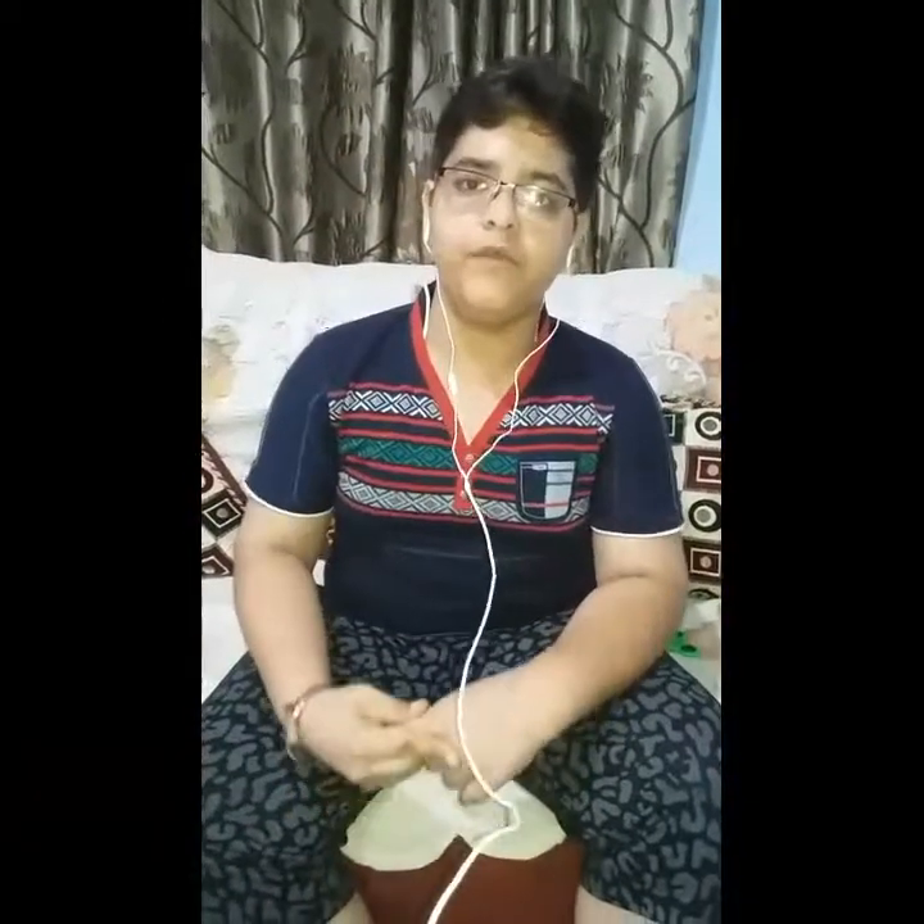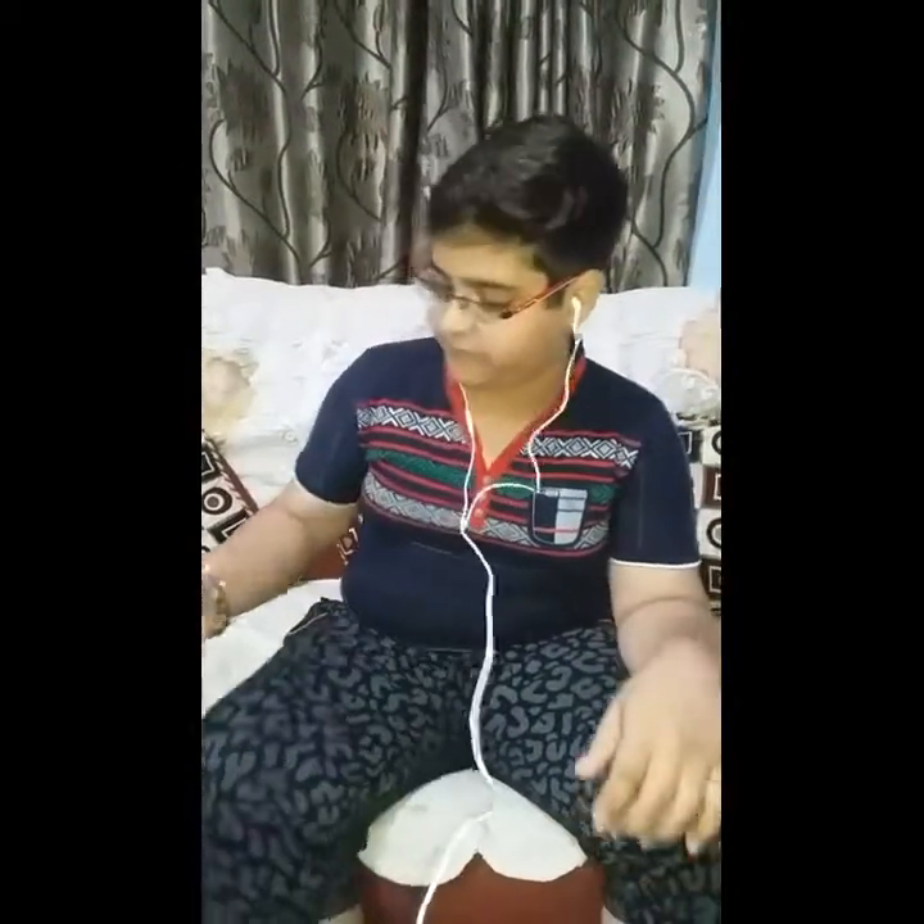Hi friends, welcome to my another video which is based on fidget spinner tricks trial. First I'm gonna show you my little collection of my fidget spinners. In this collection, on first number is my handmade fidget spinner.